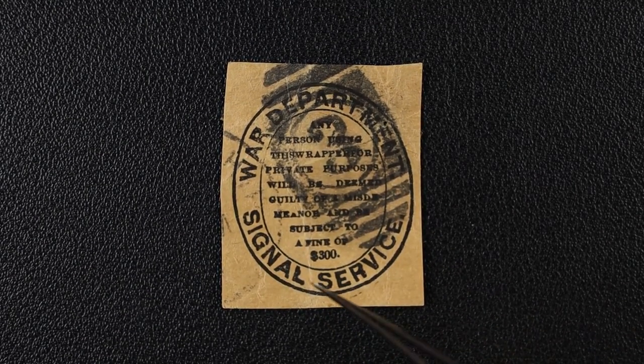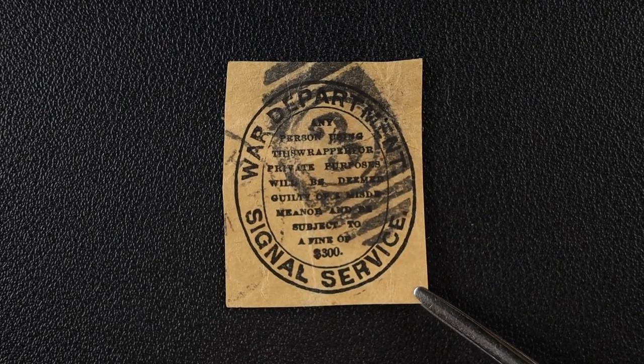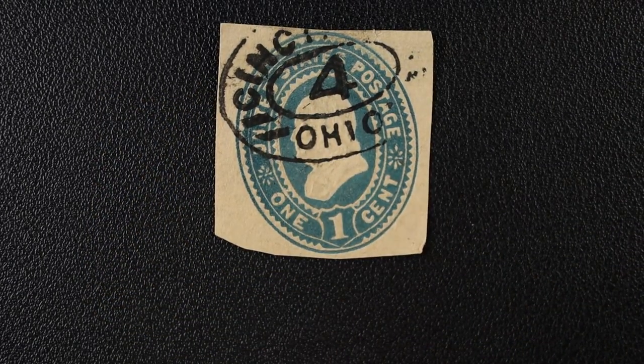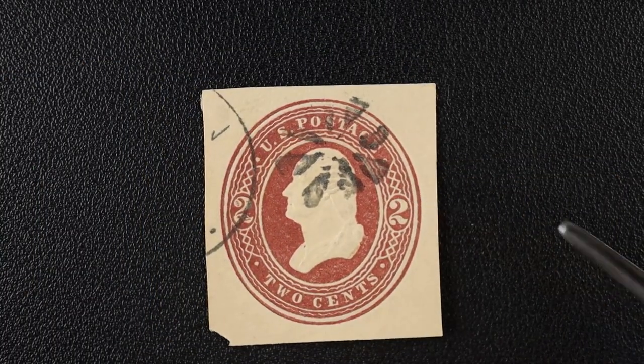This one is a War Department Signal Service and it says $300 fine for messing with this document. I really tried to find this in the catalog and couldn't. I don't think it's in the catalog, which is weird because it's been canceled. Next one has a pretty cool Ohio cancel. And here's another fancy cancel — very nice.